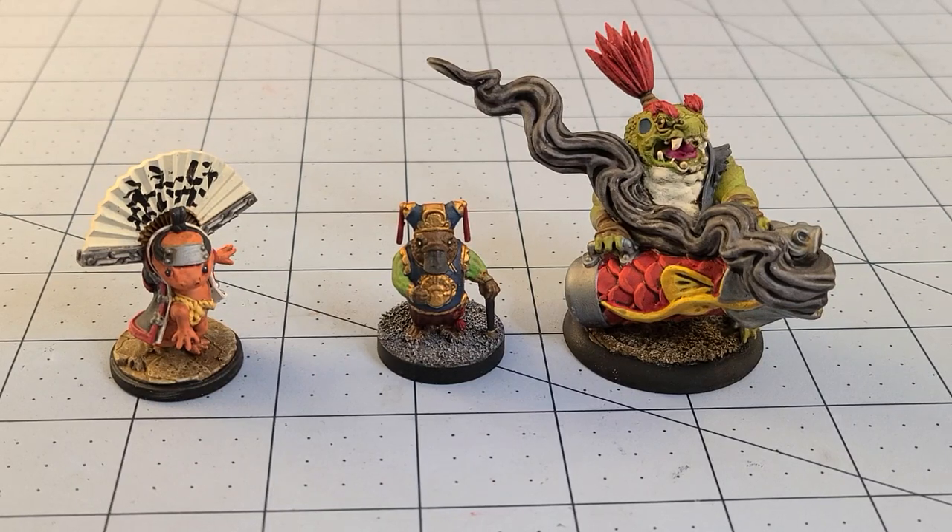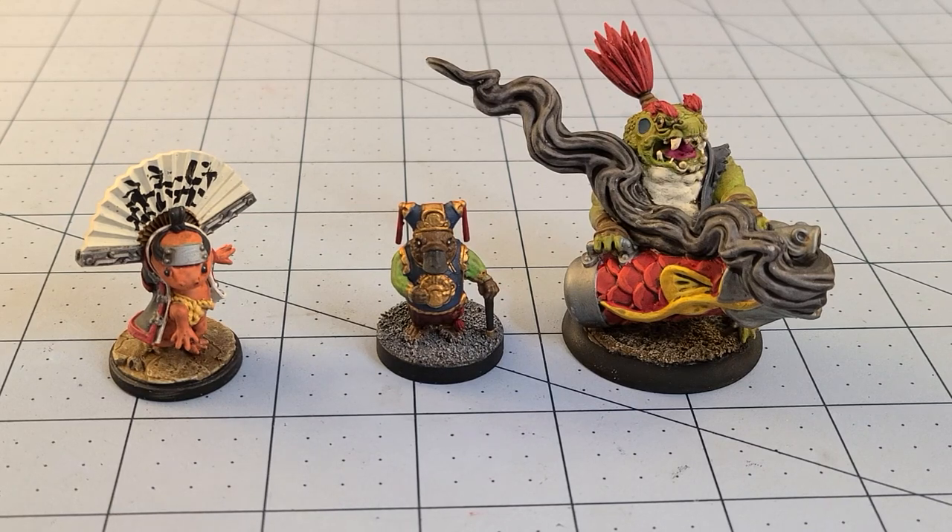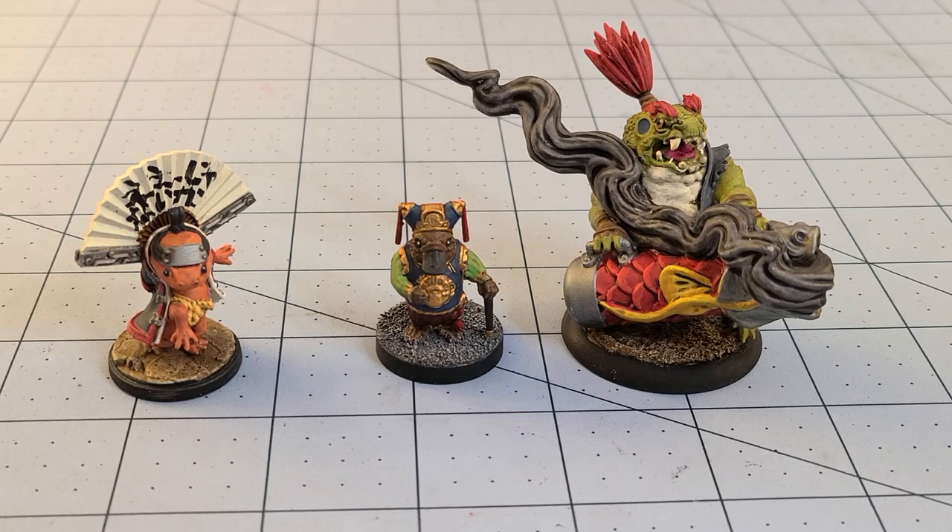Hey everybody, welcome to Obscurities in Miniatures. As you can see in front of us, we have a few models that we painted over time from Cobra Mode Miniatures. I am a sucker for fun, interesting, and varied-looking models, as you can see here — we have three different painted examples of some of the models they've released.